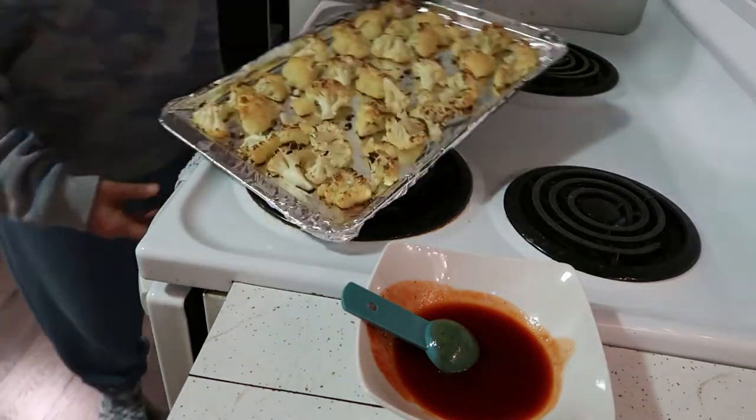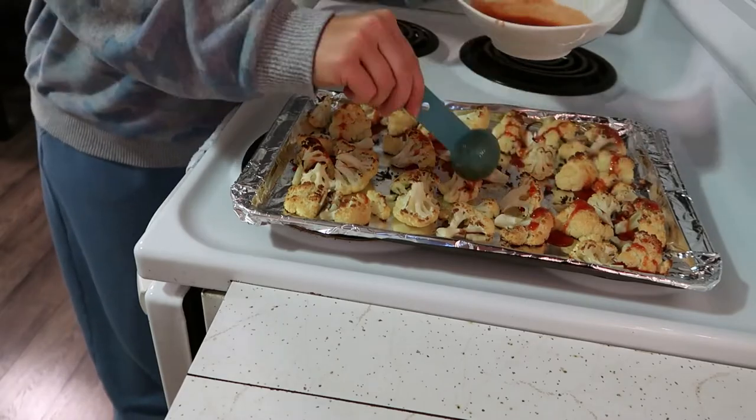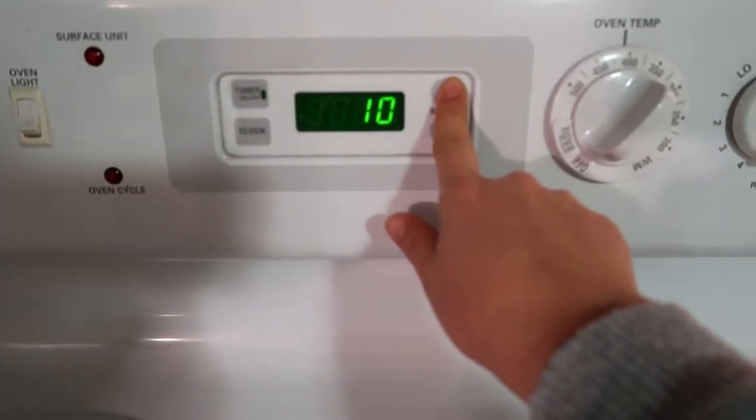After the cauliflower roasts for 30 minutes, I will simply add this sauce, just kind of drizzle it all over. Then I'm going to cook the cauliflower for another 10 minutes, leaving the oven on 400 degrees.